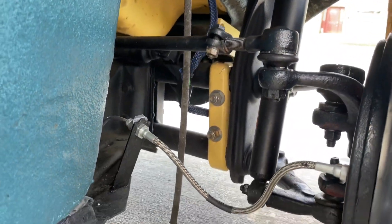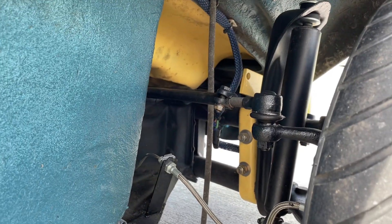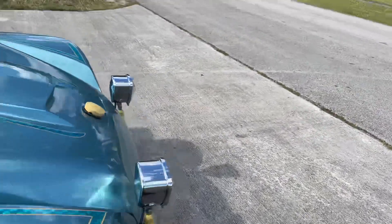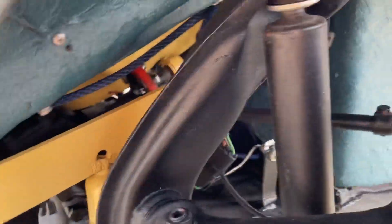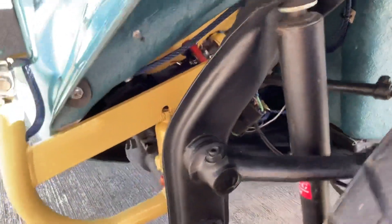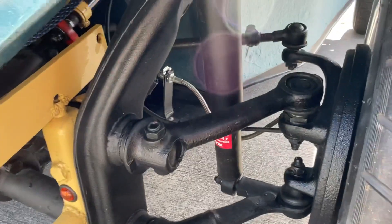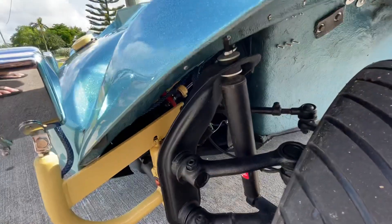All new ball joints — uppers and lowers — everything. I cut in the front end adjusters. I put plugs on all the lights so you can unplug them and take them off. There are LED lights, and everything's new — all the ball joints, tie rod ends, everything.